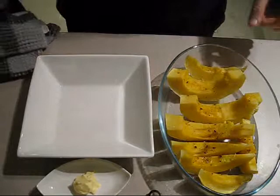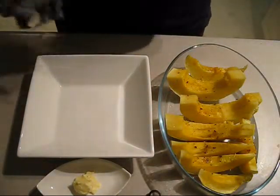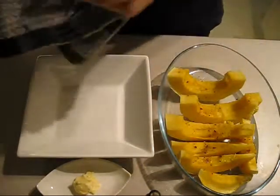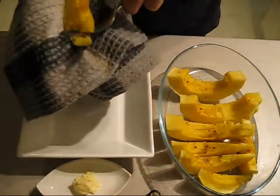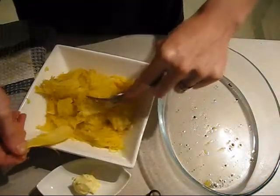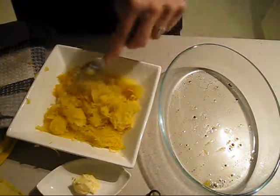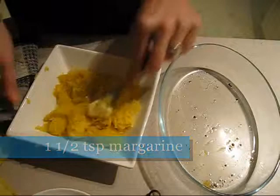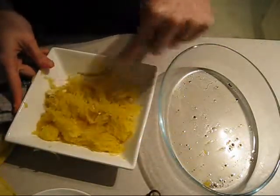So our squash is all done cooking. What we're going to do next is very carefully, because it's still quite hot, just scoop out the squash from the skin and put it in the bowl. Once you're done scooping all your squash off the skin, add the margarine and mix it in — this just gives it a really nice flavor.